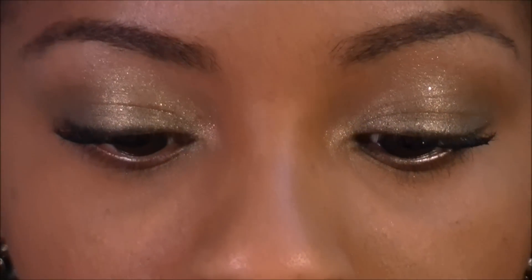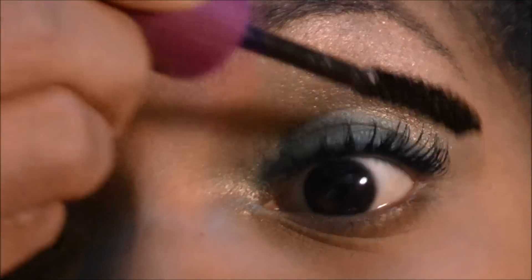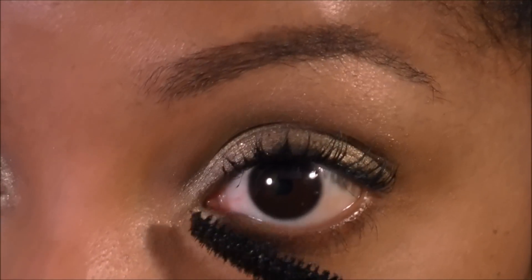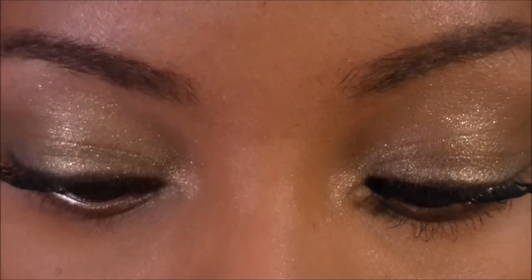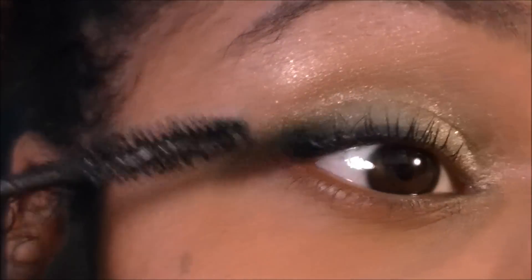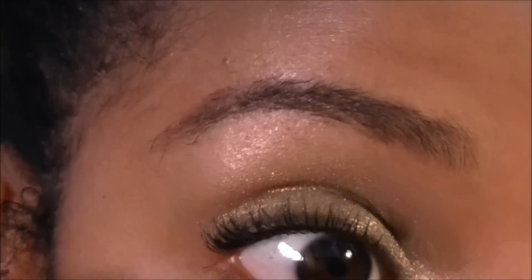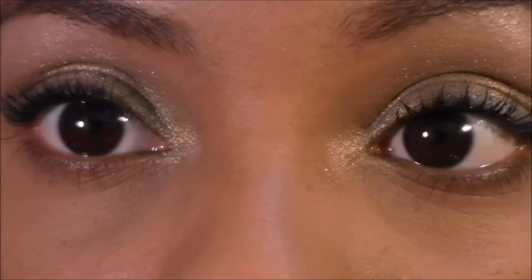Now I'm going to go back with my mascara, do another coat on my lashes, and do my bottom lashes. And those are the finished eyes.